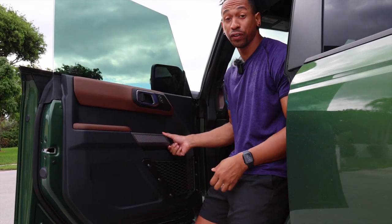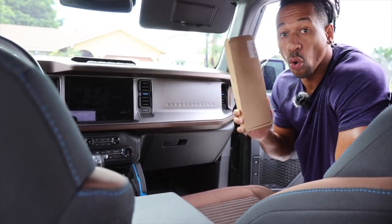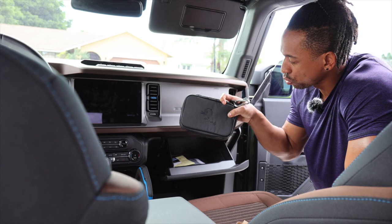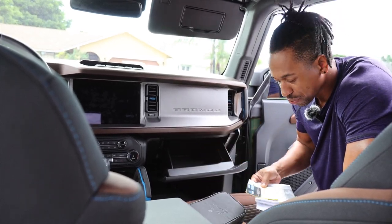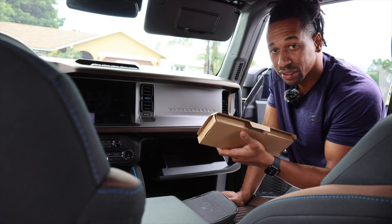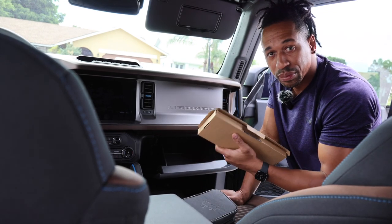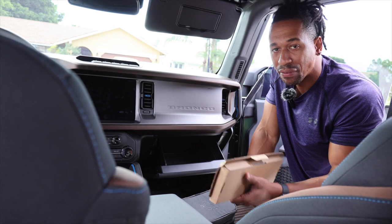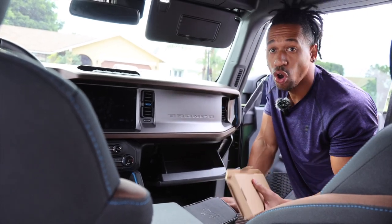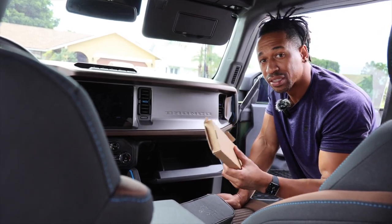Next up is a glove box organizer. Pop your glove box and you've got a bunch of stuff — the Bronco gives you some tools, you've got your manual, receipts, whatever. This glove box organizer will fix all that up. If I get pulled over I need to access registration and proof of insurance quickly, or grab a pen or paperwork. This is not a car junk drawer, so we're going to stay organized and put this glove box organizer in right now.